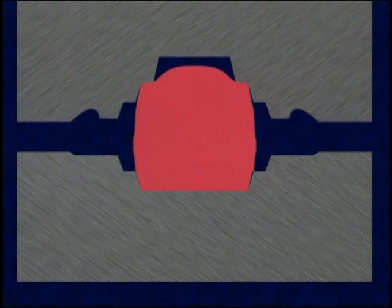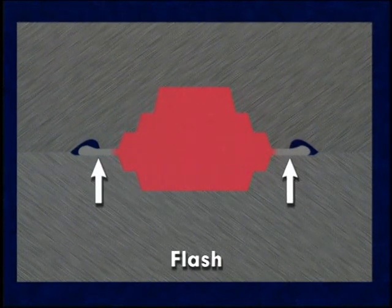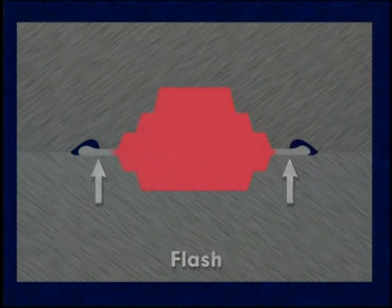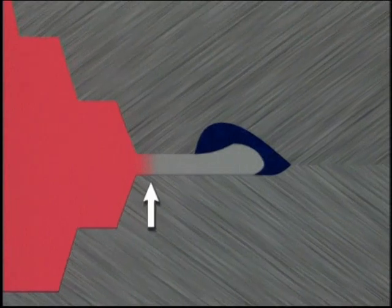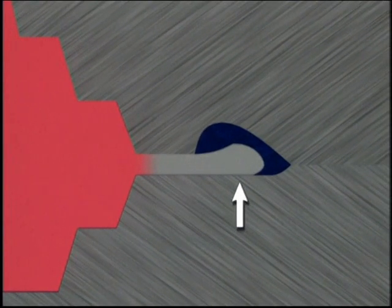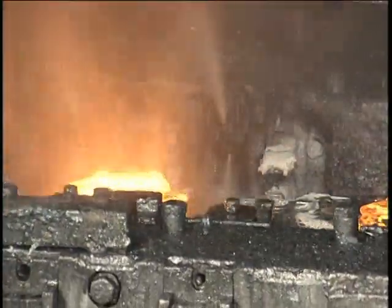In finish forging, the bulk of the metal is forced into the impression, while a thin layer called flash flows out between the dies at the parting plane surrounding the forging. Flash comprises a flat region called the land, and sometimes a bulbous region at the end of the land created by a gutter in the upper die. The thin flash cools rapidly, increasing pressure within the impression, which assists metal flow in the impression details.